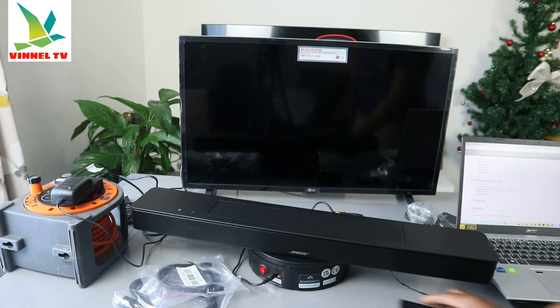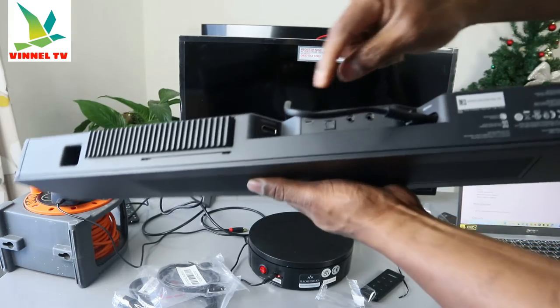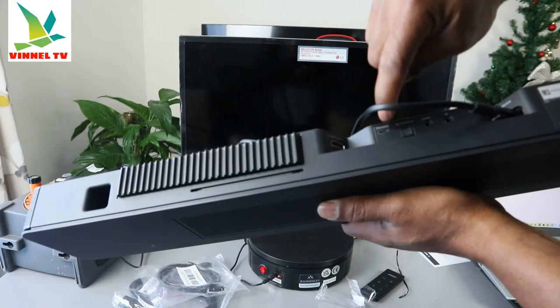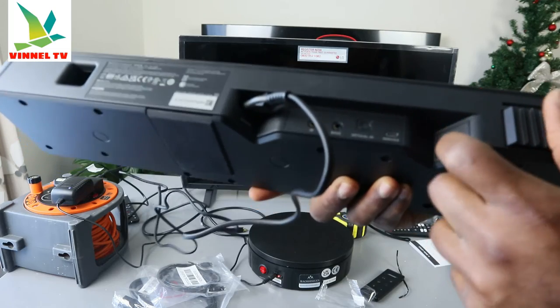You can change the remote battery from the back — it uses a CR2032 3-volt lithium battery. The soundbar's Bluetooth range is 9 meters, so any Bluetooth device can connect within that range. The inputs are HDMI ARC and optical cable, and there is also a USB port for service use.